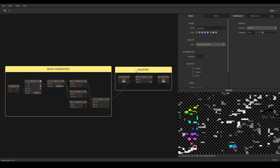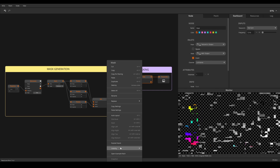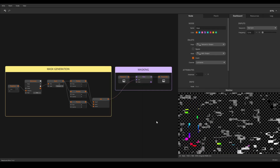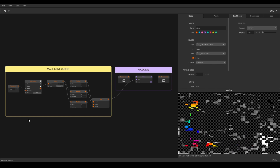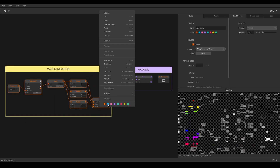To change the color of a note, you can either pick a color in the note panel or right click the note and select a color from the menu. If you want to assign a color to multiple notes at once, select them and use the right click method.